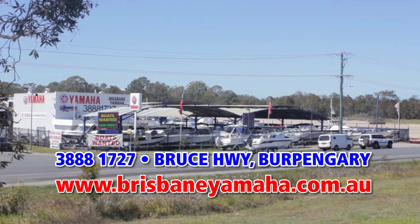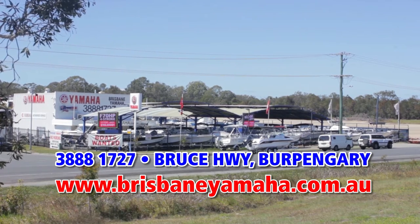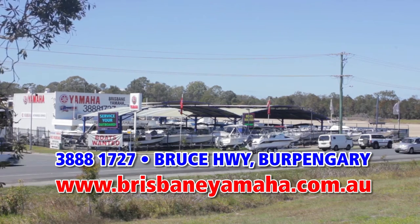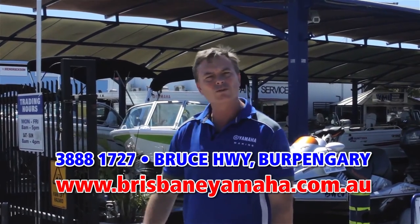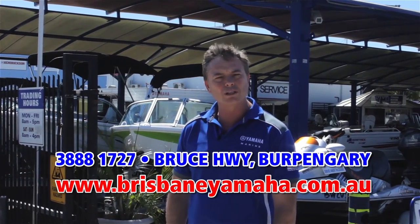Hi, I'm Aaron Goodchild, the owner of Brisbane Yamaha. You would have seen Brisbane Yamaha from the highway as you drive past, but there's a whole lot more that happens here behind the gates. Over the next couple of minutes I'm going to run you through Brisbane Yamaha to have a look at our huge range of Quintrex boats on display.